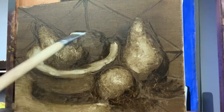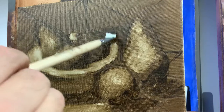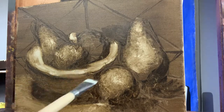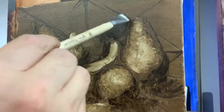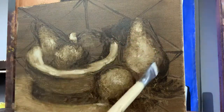My objects are set up in a shadow box that we made — it's a very basic little shadow box made of cardboard. But of course it is very helpful in...